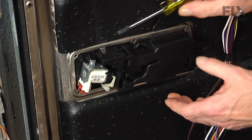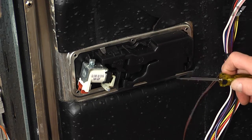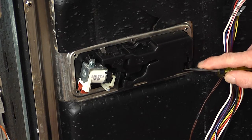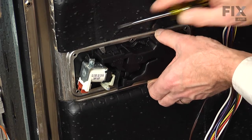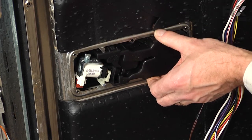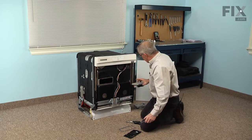There are two metal tabs that hold that dispenser from falling out. There's one located in the lower right-hand corner, so just take a little flat blade screwdriver, go in underneath that, release it, do the same to the top one, and then we can remove the dispenser. We'll discard it.